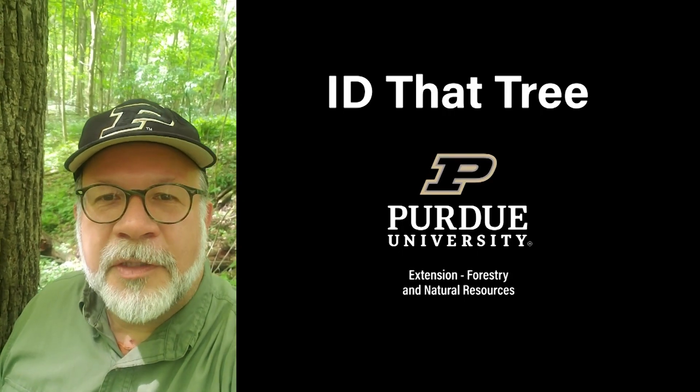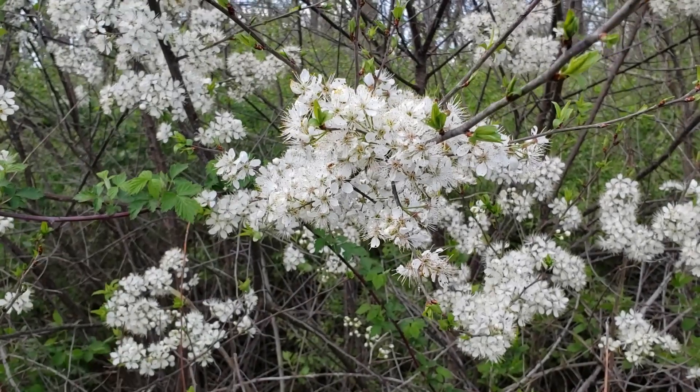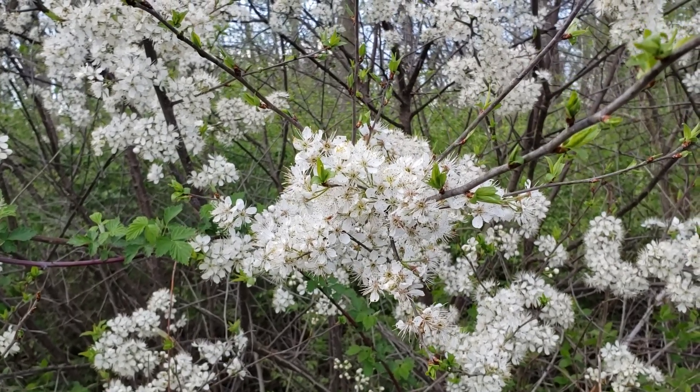This is Lenny Farley, Purdue University Extension Forester. Now let's ID that tree. In this edition of ID That Tree, we're going to introduce you to one of our beautiful spring blossoming shrubs here in Indiana, and this is American plum.